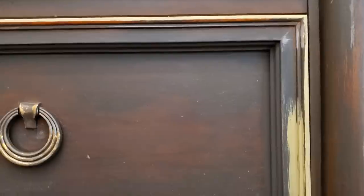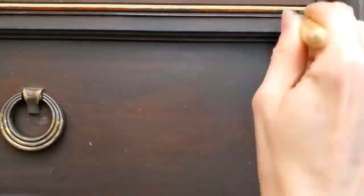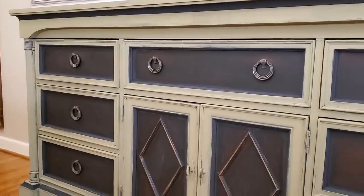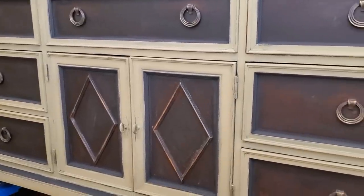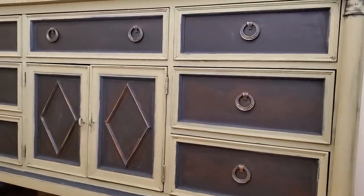Because I want a distressed look, I'm not applying full coverage here so that there will be less to distress later on. Here is how the dresser looks so far with the black and the olive green color.